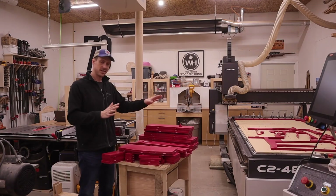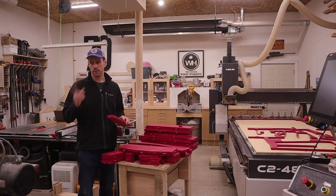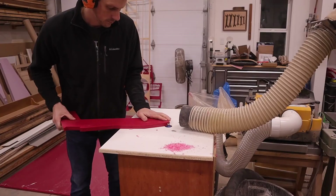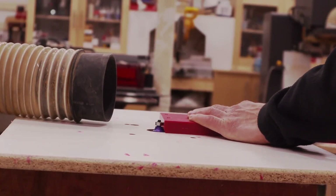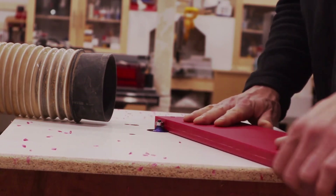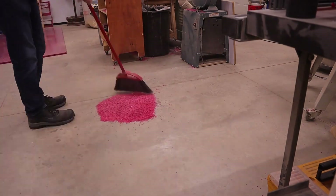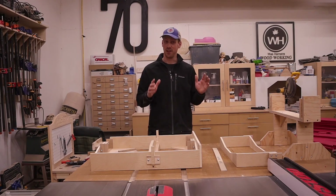Now that we have everything cut and the mess is cleaned up, we're going to add a quarter-inch roundover to everything on the router table. The router table is the easiest, quickest, and most efficient way to do this — so let's head over there and start making another mess.